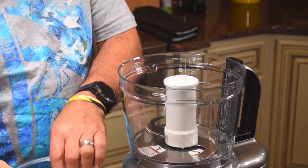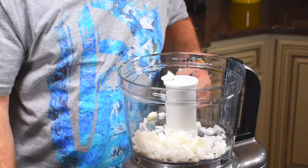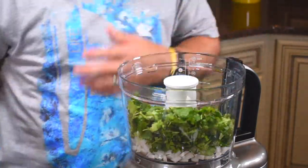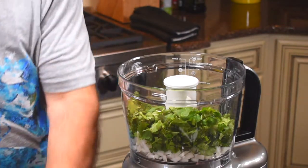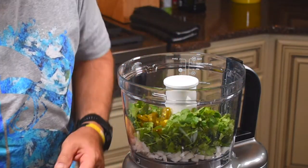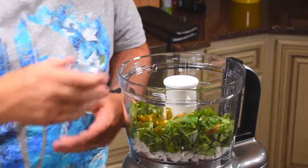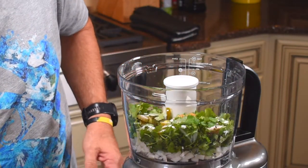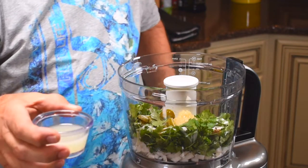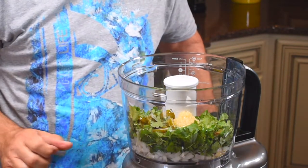I pre-chopped just half an onion and cut it up a little bit to get it started. We've got fresh cilantro, sliced jalapeños, some ground cumin, salt, chopped garlic, and this is the juice of two fresh limes. Can't have a Spanish dish without limes.